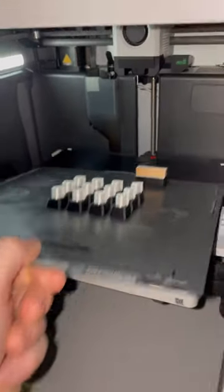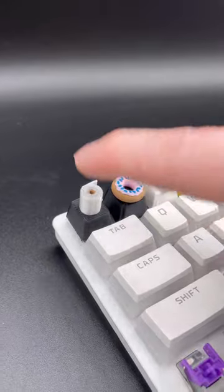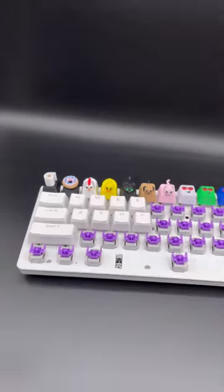Now it's time to remove them from the build plate and pop one of these guys onto the escape key. You already know we got to do a quick test. And we're good to go. Let me know in the comments which keycap I should design next.